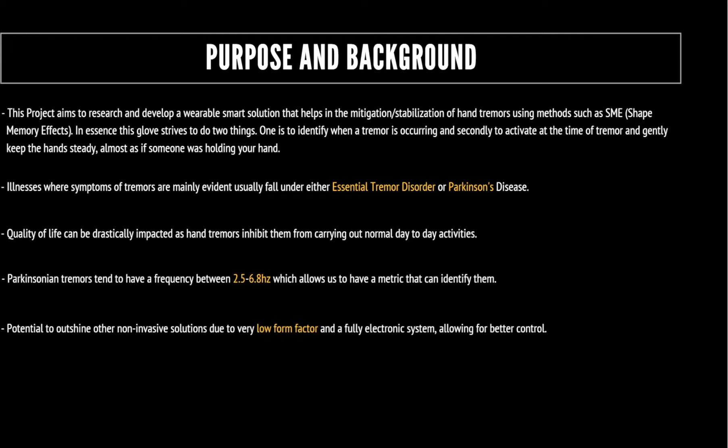This ultimately meant that there were two parts to the project: one being able to identify when a tremor occurs, and the second being able to mitigate the tremor once it was found.